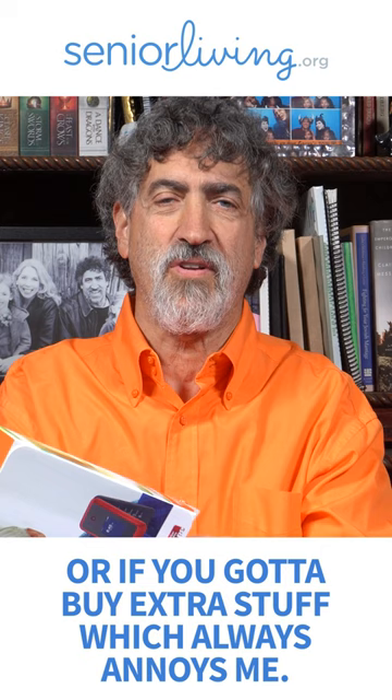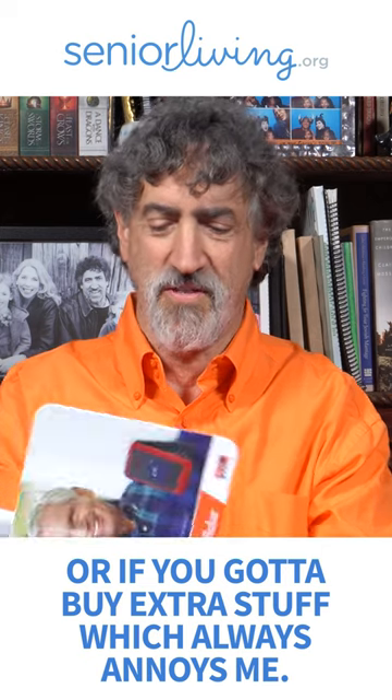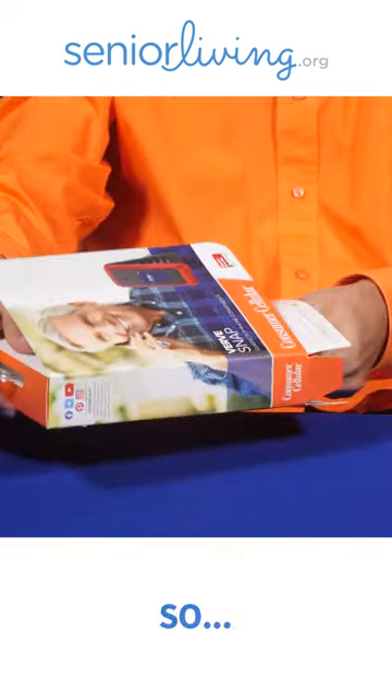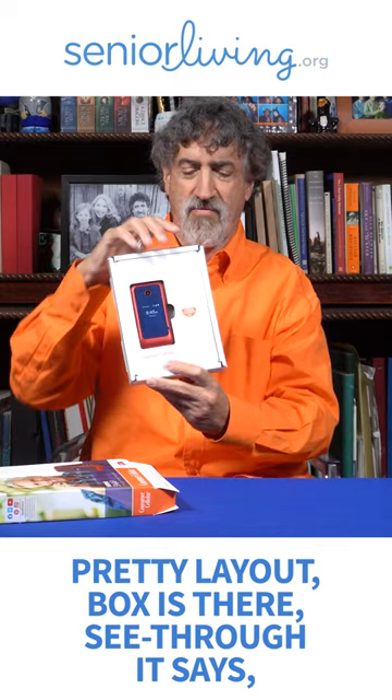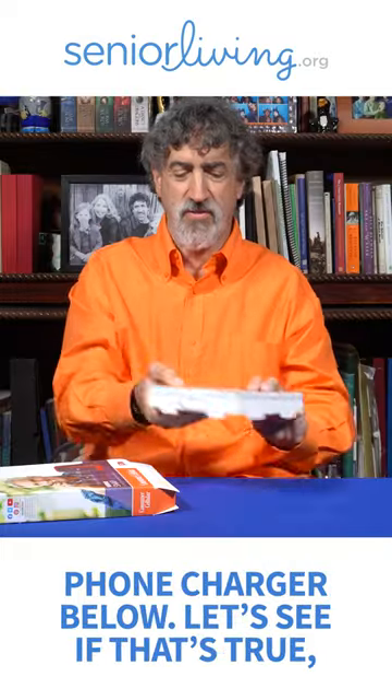Let's see what it comes with. You've got to buy extra stuff, which always annoys me. So, it's a pretty layout. Box is there, see-through. It says phone charger below — let's see if it's true.